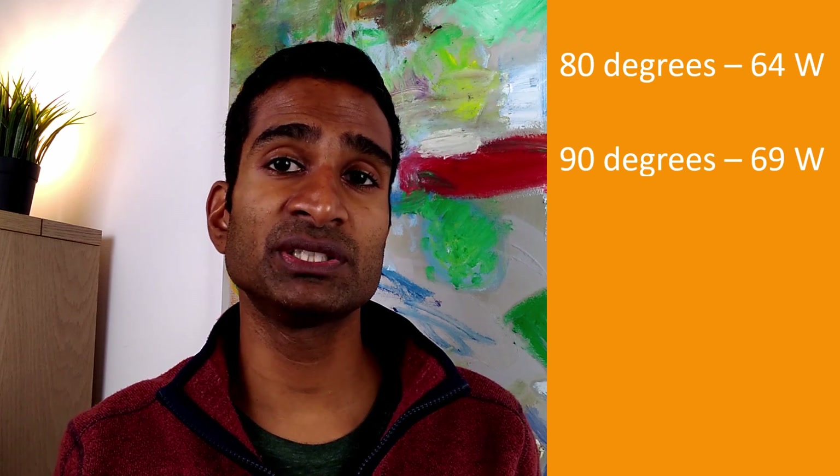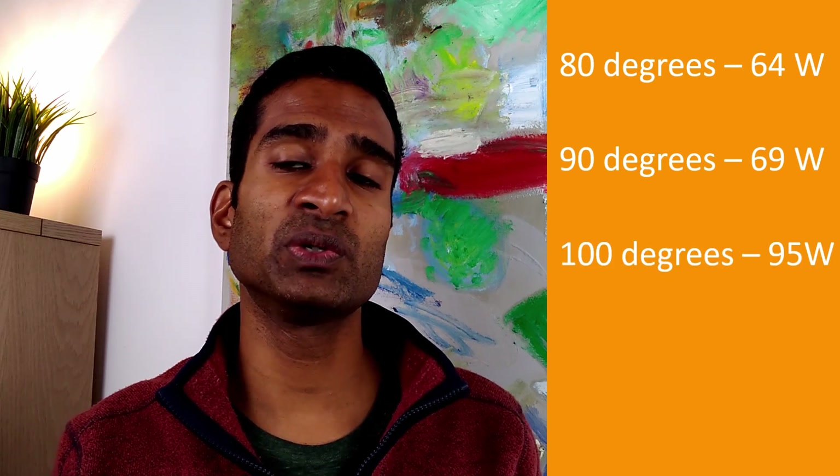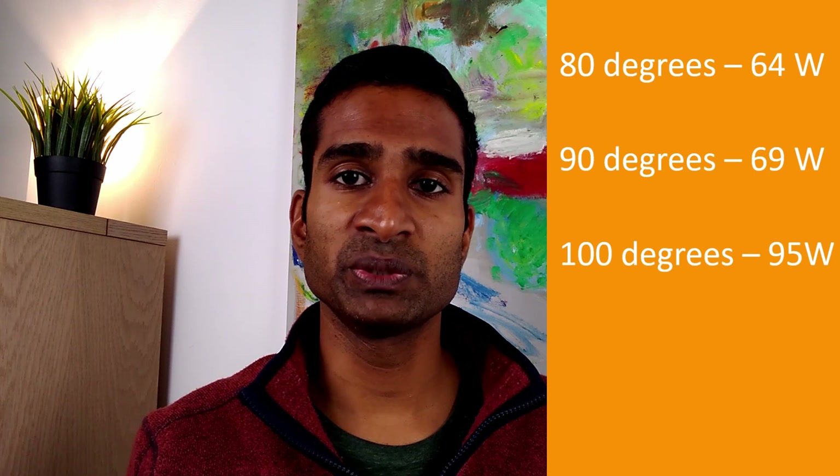So, looking at our various figures, we can see that it takes 64 watts to heat 700 ml of water to 80 degrees, 69 watts to 90 degrees, and 95 watts to 100 degrees. There really isn't much difference between 80 and 90 degrees in terms of watts.